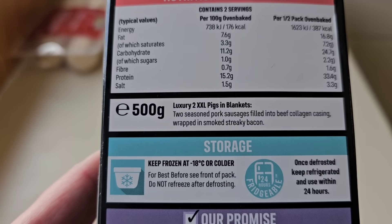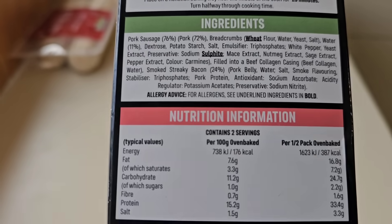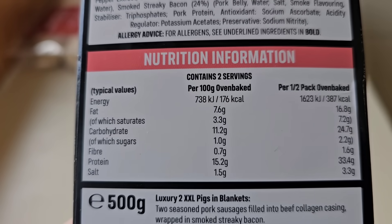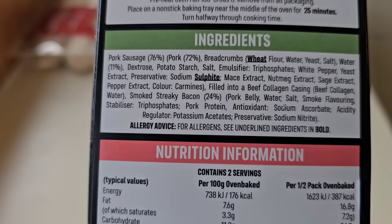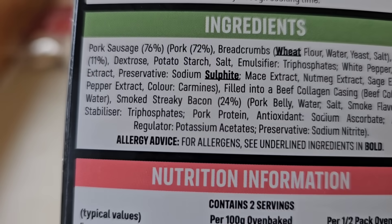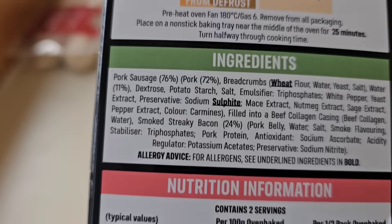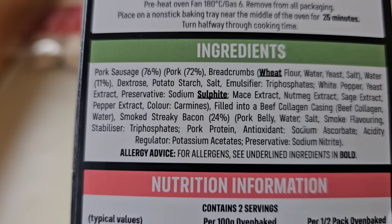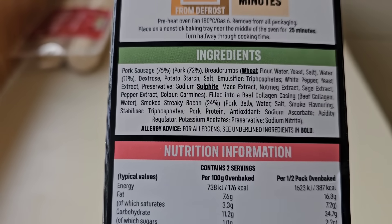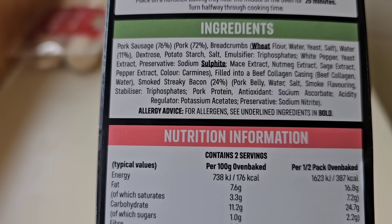Two seasoned pork sausages filled into beef collagen casing, wrapped in smoked streaky bacon. There is nutritional information there if you want to pause that — per half pack we've got 387 calories. Allergens are sulphite and wheat. The sausage is 76% pork at 72%, so that's quite low really. I would imagine these need to be up around 89 to 90%. Best to go to your local butcher's. But these are in our supermarkets — smoked streaky bacon is 24%.